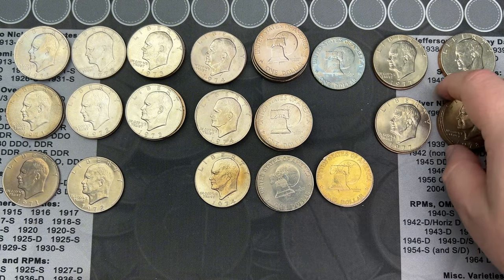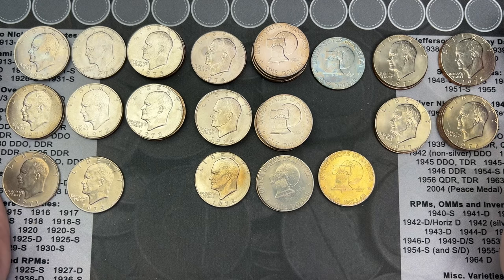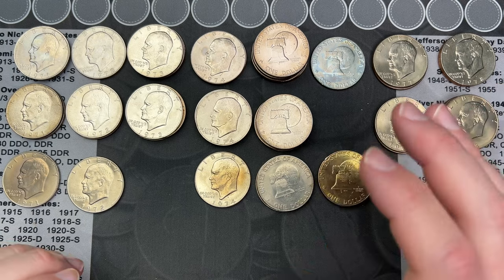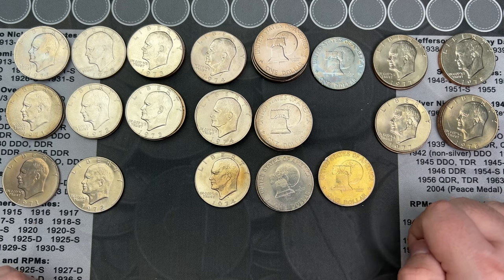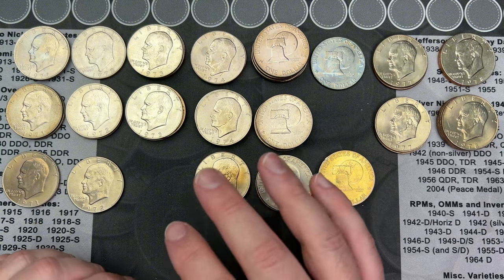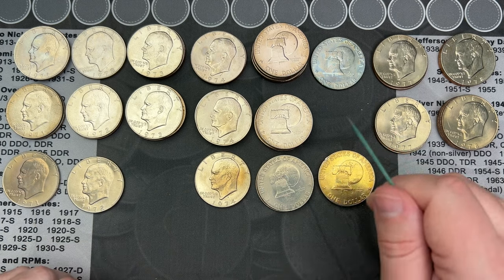I have a full set of Philadelphia and Denver Ikes, a pretty nice set, and most of a full second set. Some fun and interesting stuff to go through. I hope any information I've shared is helpful. I don't hunt Ikes very often so I had to look a lot of it up. For the peg leg R's you can find them on many Eisenhower dates — just something to keep an eye out for. The true value find is a 1972 Type 2.